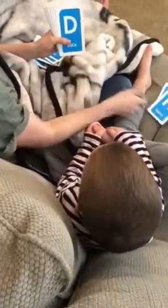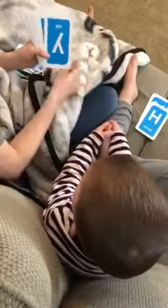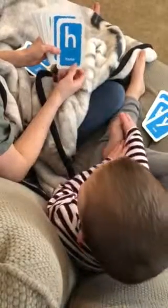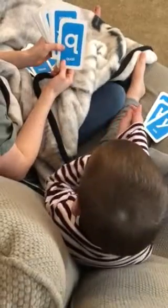Lowercase e, h, d, y, q — not a q. An h, a lowercase h. Lowercase q. Say it out loud. Q.